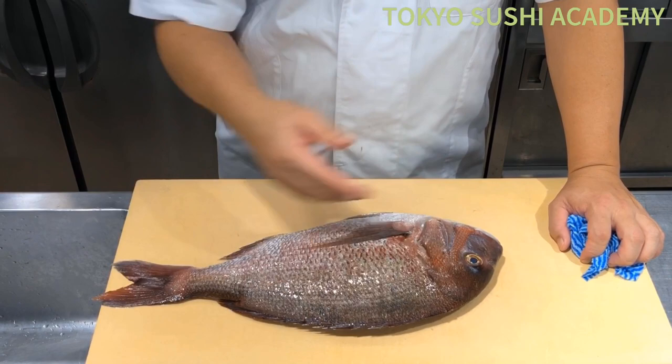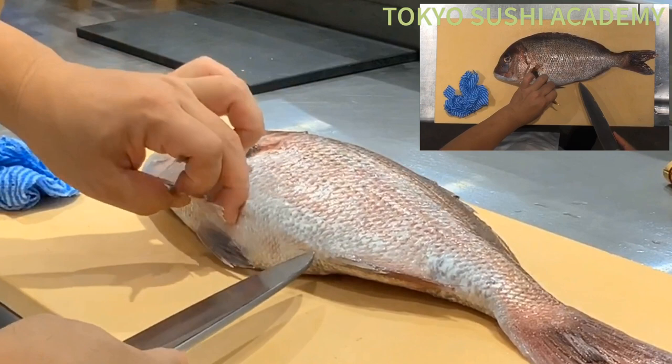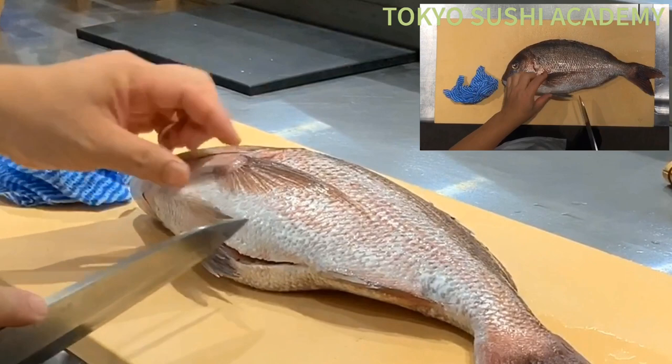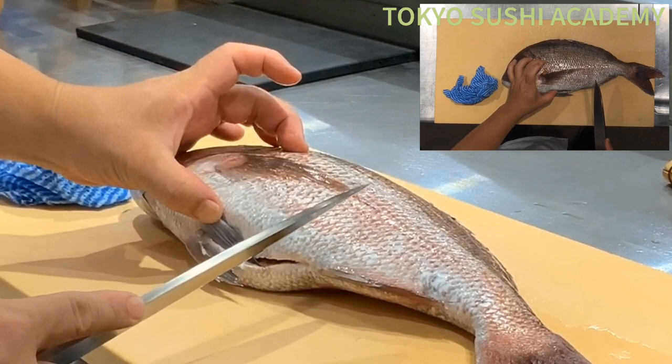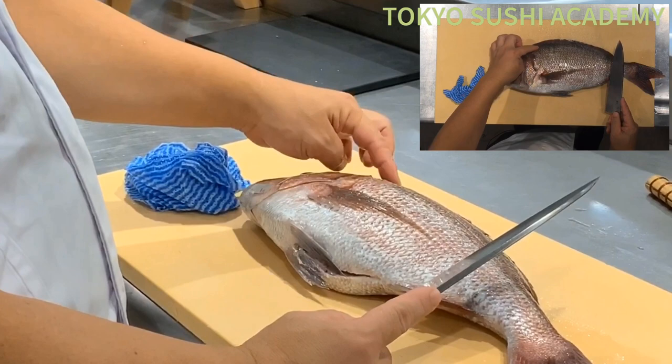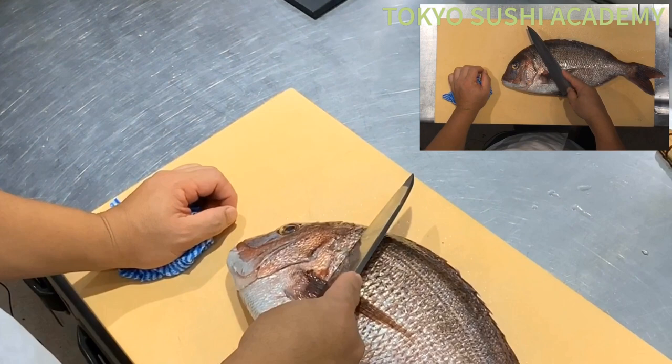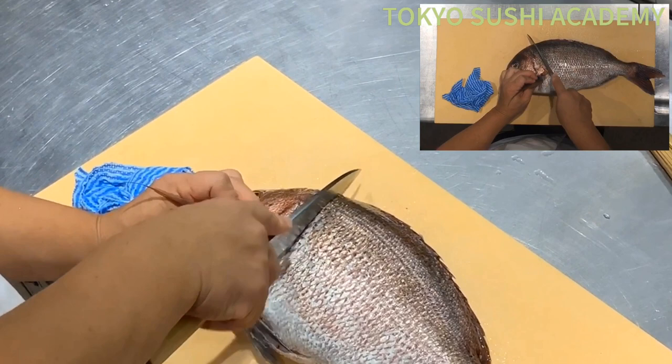After taking the scales off, we're going to open up the belly first — open it up a little bit, up to the bottom fin right there. Then we're going to slightly cut. Don't try to damage the guts part, but cut the top part. There's more meat on the backside. You're going to angle your knife towards the head, then go ahead and detach the head part off.